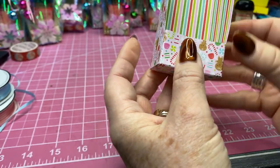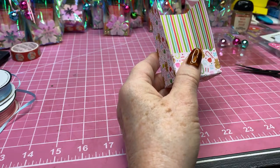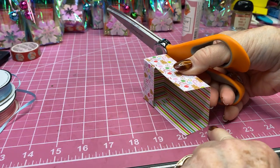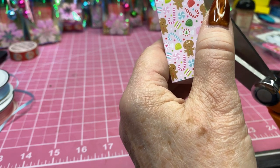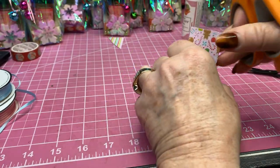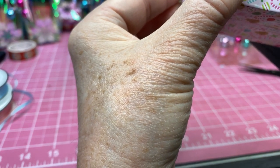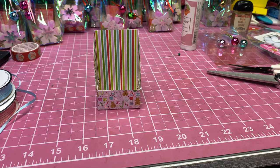Now you've got your little container. For the sides, we don't want to leave those square because that covers up too much of your content. Take a pair of scissors, come right down here on this corner, and cut up to the corner at the top to create an angled side. I find it easier to start at the bottom and aim for the corner at the top. Do the same thing on the other side — you may need to start at the top on that one. Now you've got both angled sides.